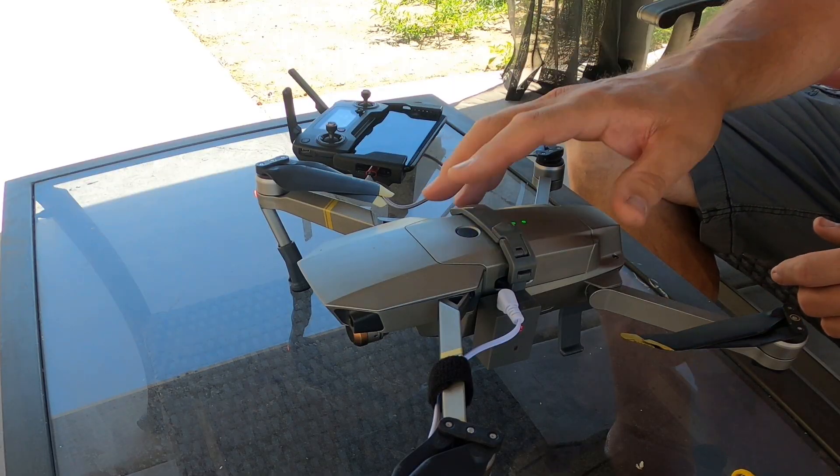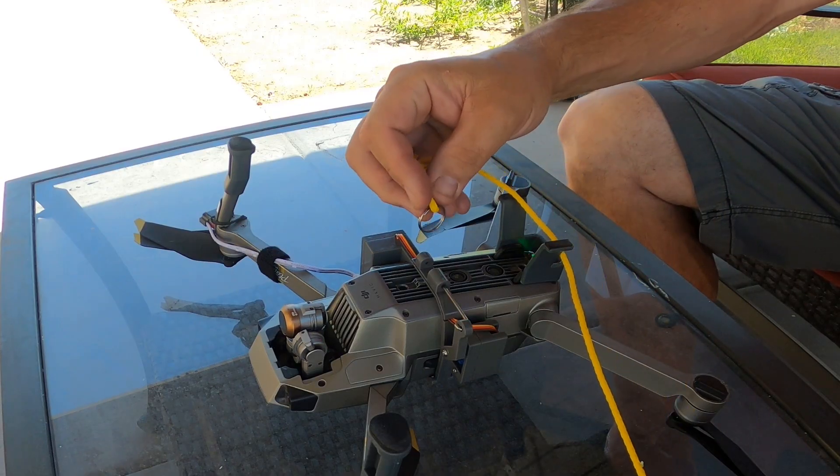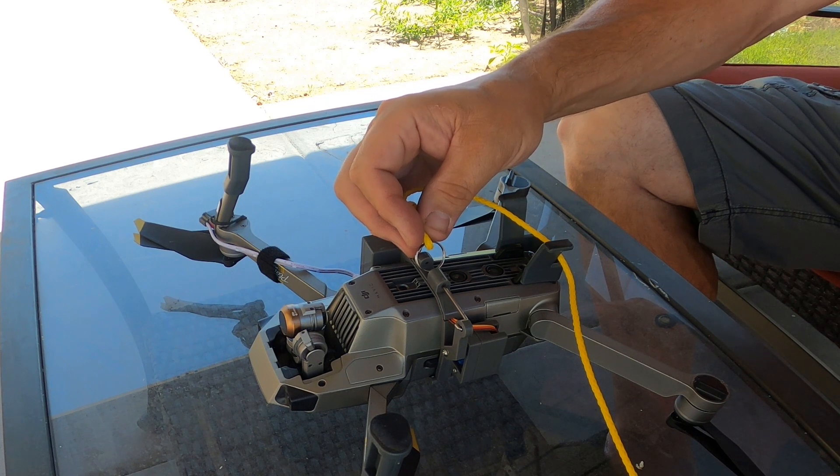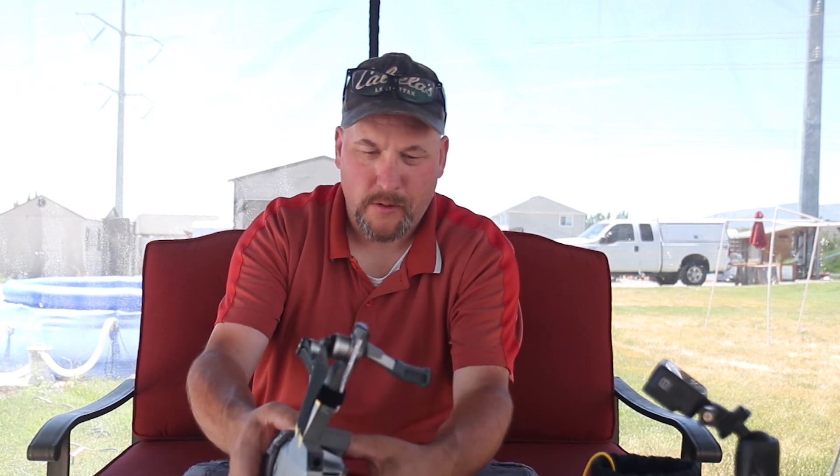With the drone turned on and the device turned on, the actuator is open because the light is on. Go ahead and put the ring in, turn off the light, and now it's closed. We've done our pre-flight checklist and we are ready to take off. We'll go out in the yard and give this a try.